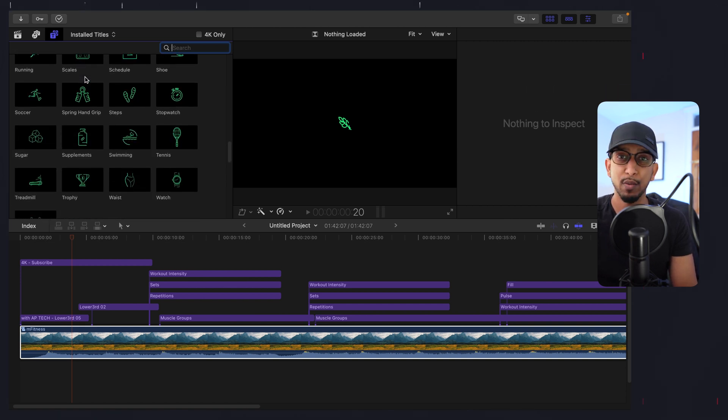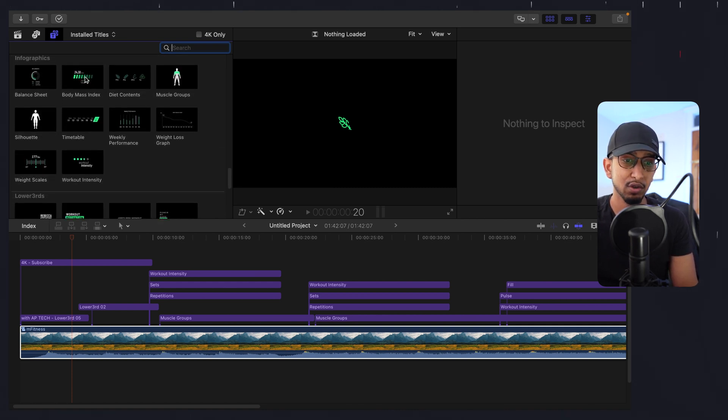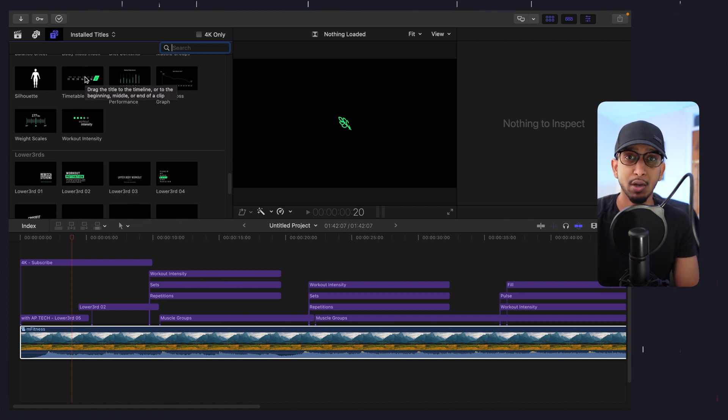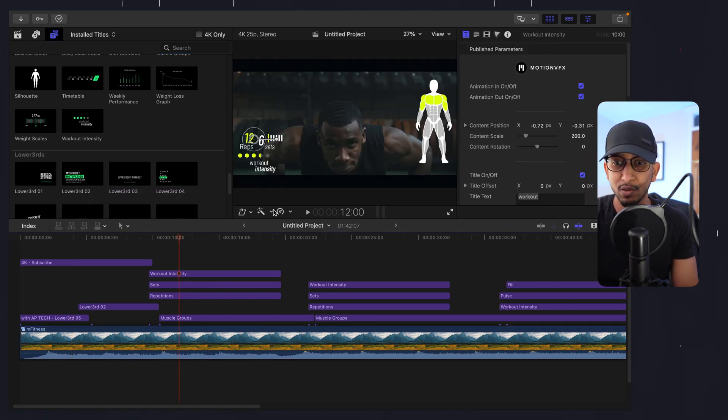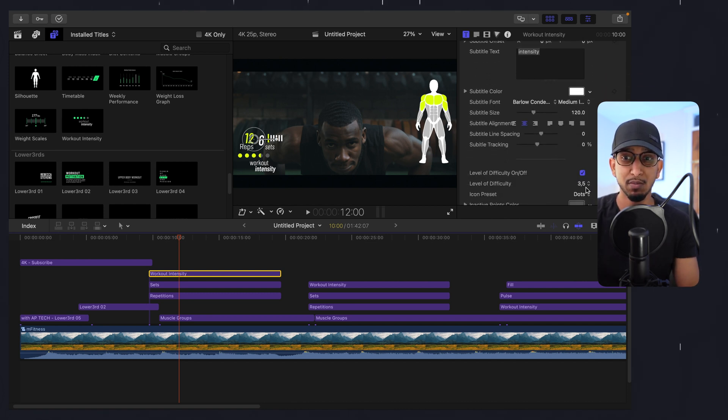One thing that I found really useful is if you're actually teaching somebody online, the work intensity is demonstrated here on the right. It's showing that it's quite intense — 3.5. Push-up is actually a really good way of building your chest muscles, so I feel like it has a lot of intensity in it. It's quite intense itself, so I've put it down as 3.5.